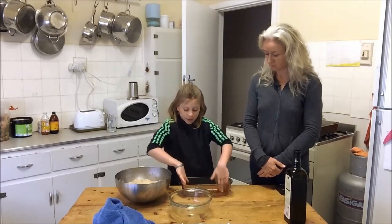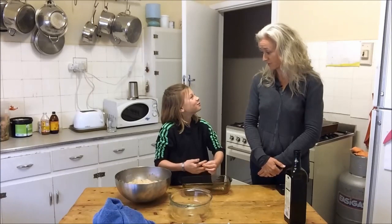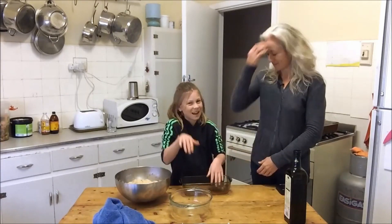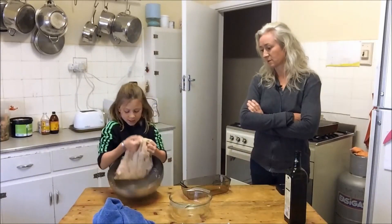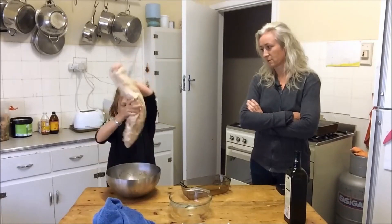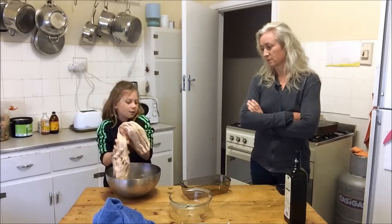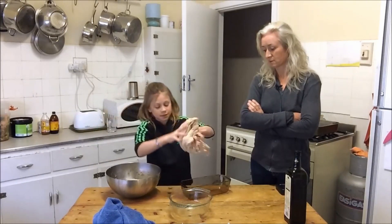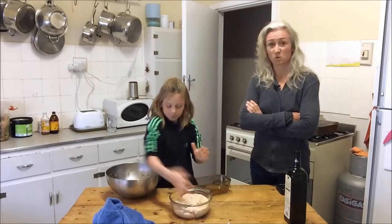You can even use a triangle shape, it doesn't really matter — though they don't really make lots of triangle glass dishes! Just pull the dough and put it in. It looks very small when you put it into the dish, but it rises. Make sure you get half the dough in each, then squish it in — maybe not quite so violently!